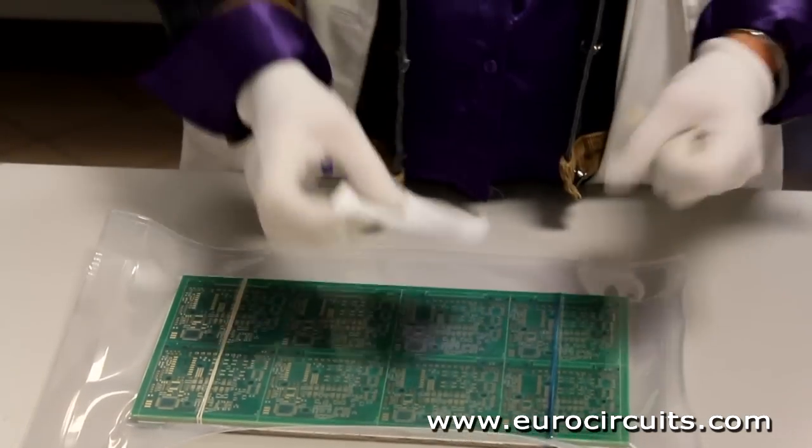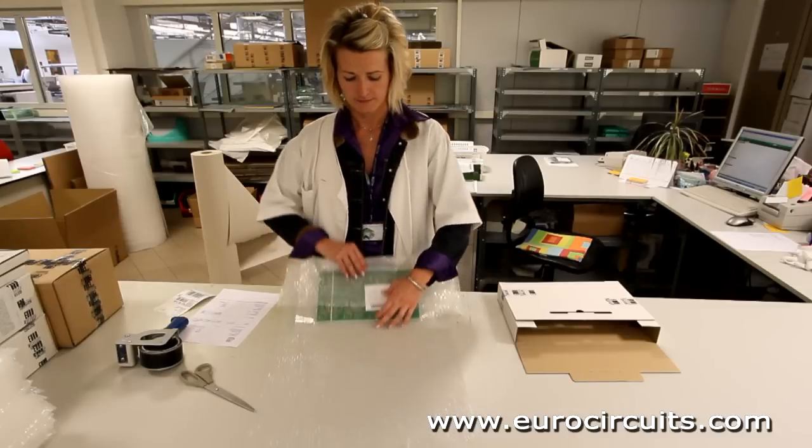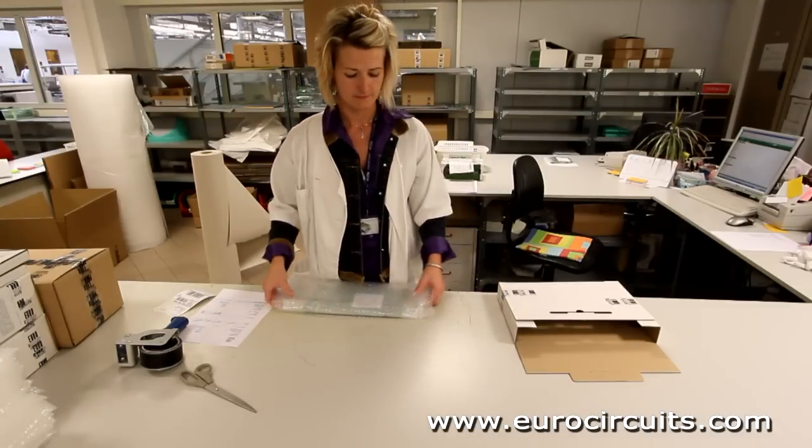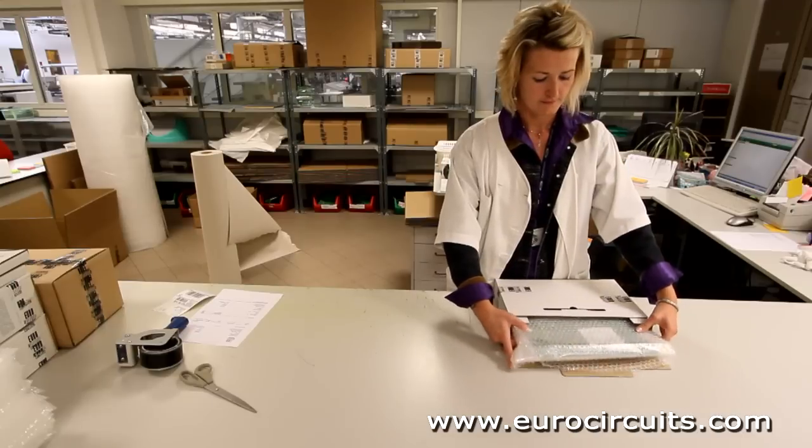The process is complete. We have followed our PCB from the customer's original design to the physical circuit board on its way to him, to be assembled into his finished product.